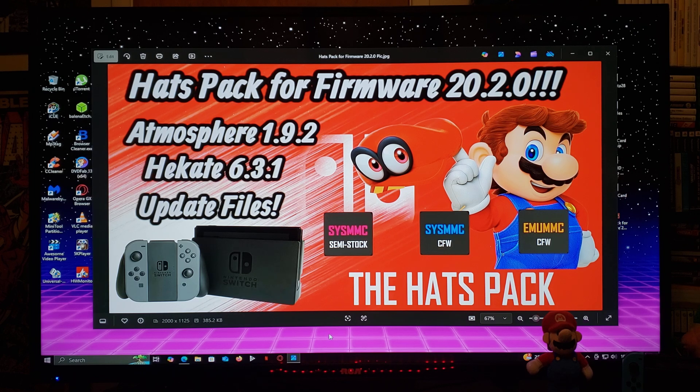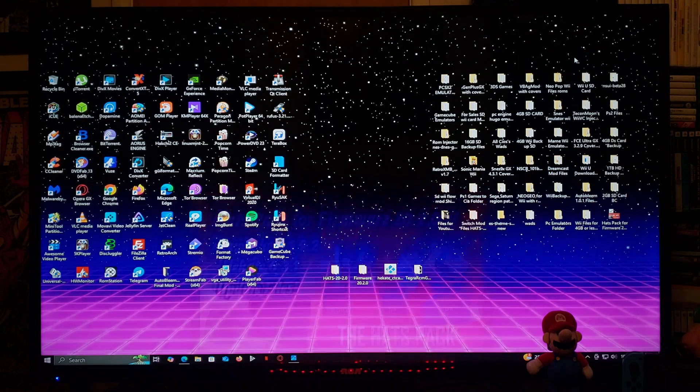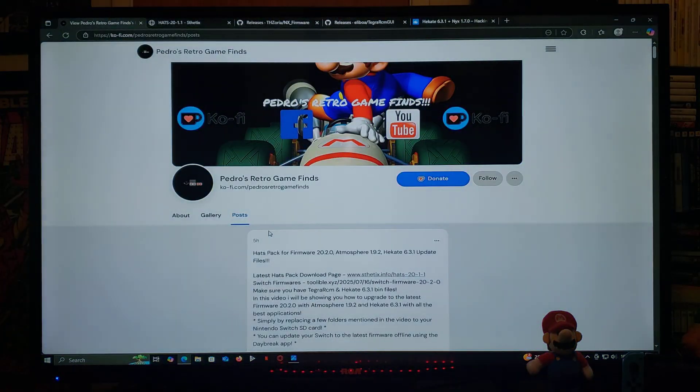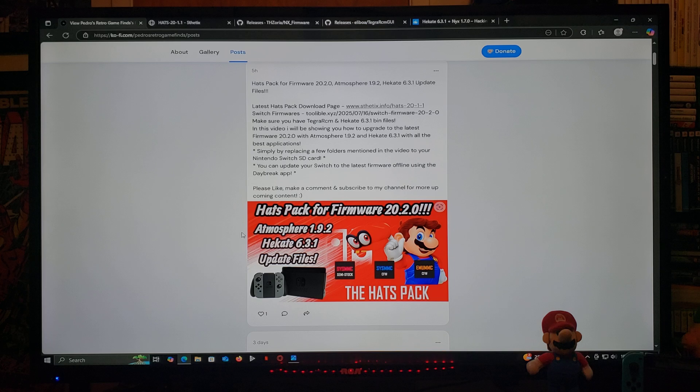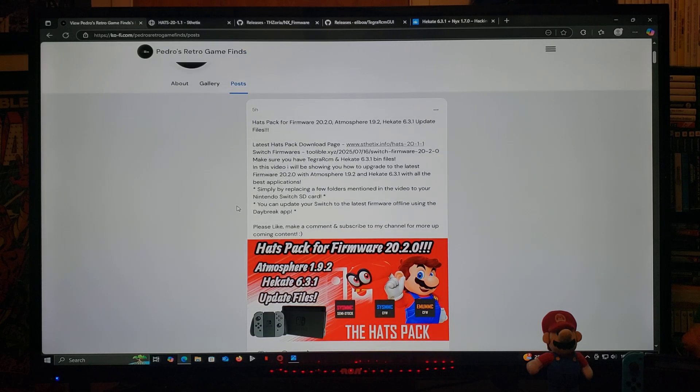I'm going to be leaving all the links that you're going to need in the pinned comment of this video. The first link is going to be for my page — just head over, scroll down until you find the wallpaper of the video. I'm going to be leaving you two links: one for the latest Hats Pack download page, and the other for Switch firmware 20.2.0.